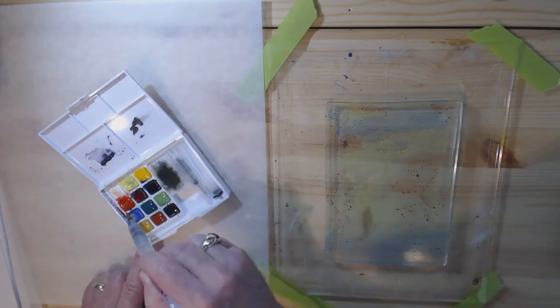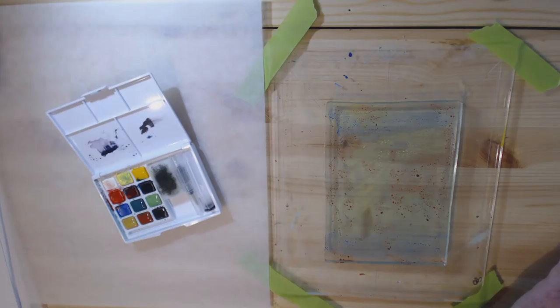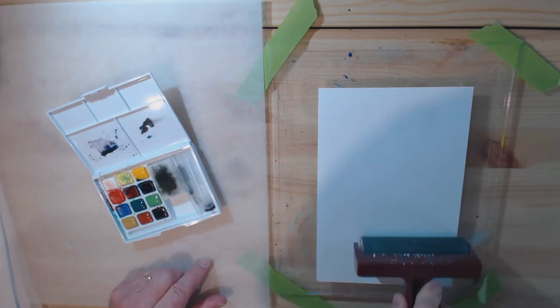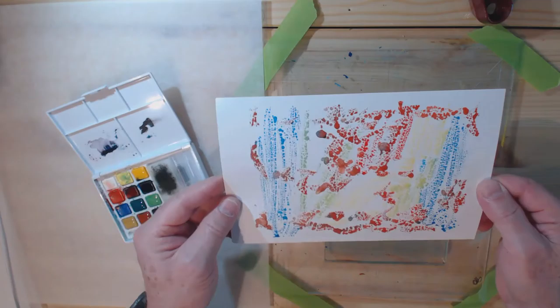I'm not really sure how much I should be putting on here because it is beading up — it's kind of hard to tell. For the paper I'm just going to use ordinary cardstock, the kind you buy at Michael's, about 80 pound. It's not the best cardstock in the world but it'll serve our purposes. I've got a dry brayer here — you can use your hands — and I'm just rolling it across.